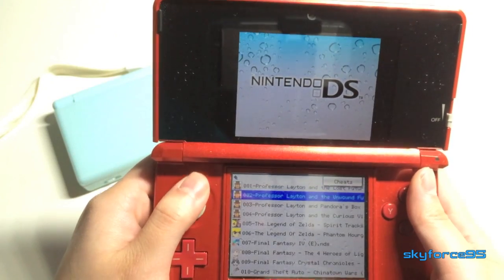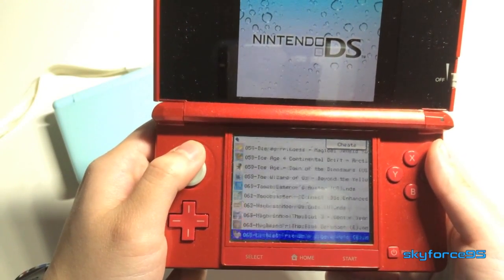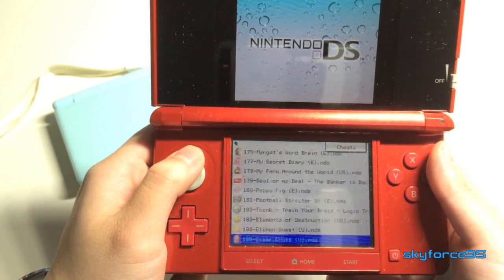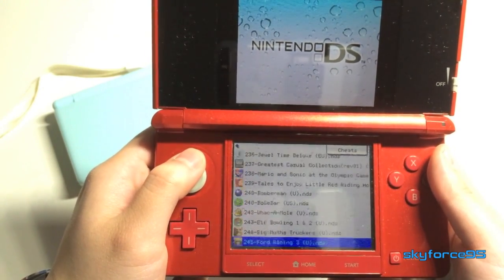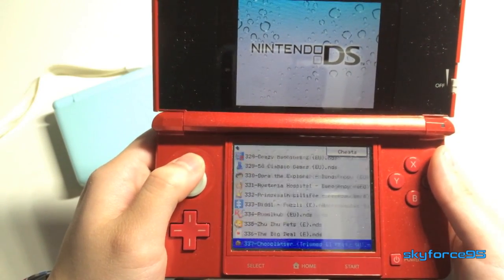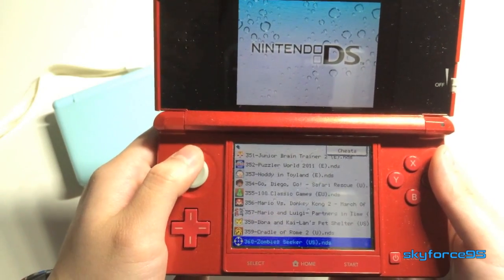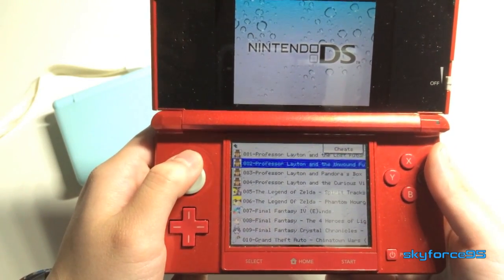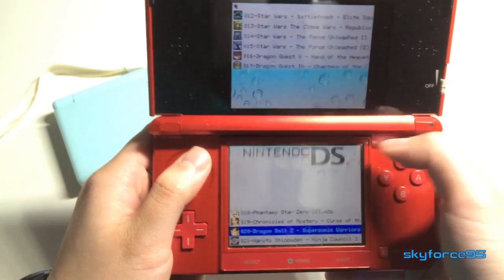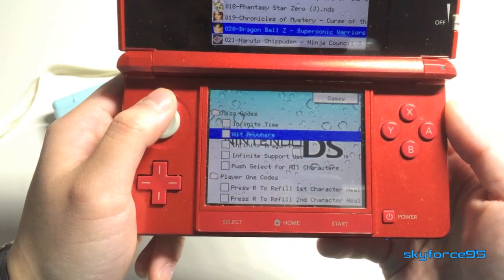As you can see, they have a very nice selection of games including popular series like Professor Layton and Legend of Zelda. I'm scrolling quickly through the list because there are a lot of games, and just to show you there really are 360 games, I'm scrolling down to the very bottom. These are all full versions — not demos. They include everything you get in a regular game, including multiplayer and WiFi support if available. They even have cheats, as you can see here.